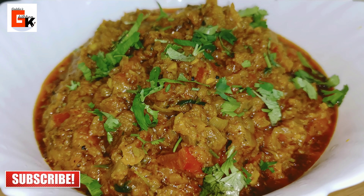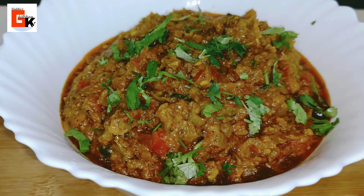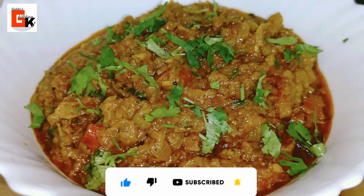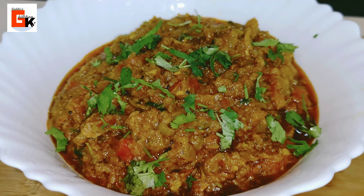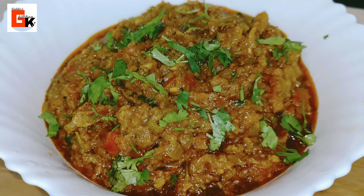So guys, try this recipe and let me know in the comment section how you liked it. Please like this video. If you are new to my channel, subscribe and press the bell icon for new updates. Thank you friends, keep watching Goldie's Kitchen — bye! I will come back with another new recipe for you.